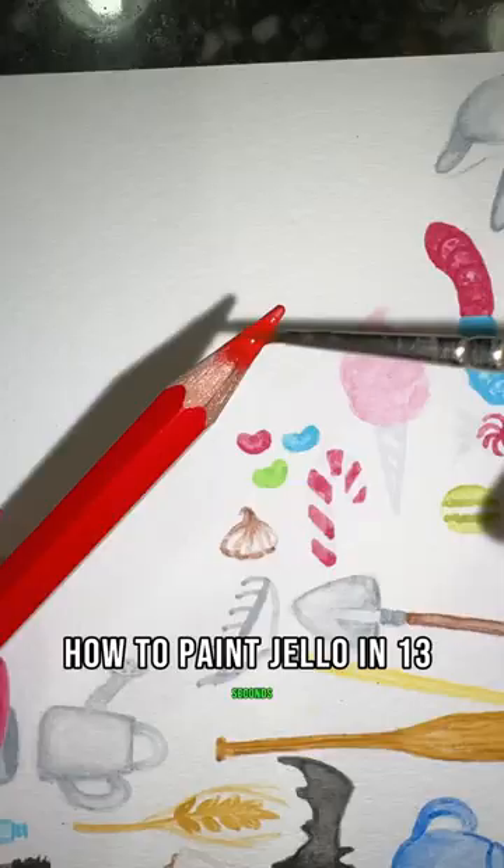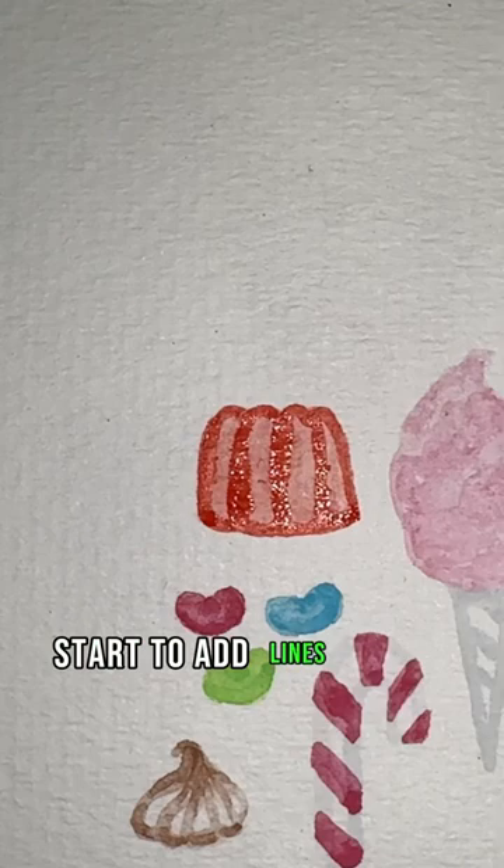How to paint jello in 13 seconds. First, take your red and do a light wash in the shape of your jello. Now start to add lines to the center of your jello to create the ridges, and add shading to the top and bottom, blending those both out. And that's it.